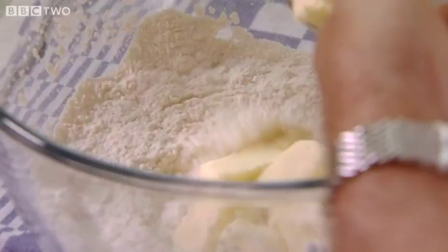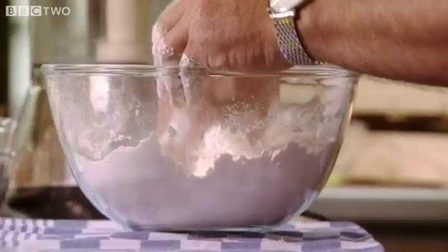And then you just mix all that together. You can see the mixture is getting much more crumbly — there's a subtle change in the colour, it's getting more yellowish.